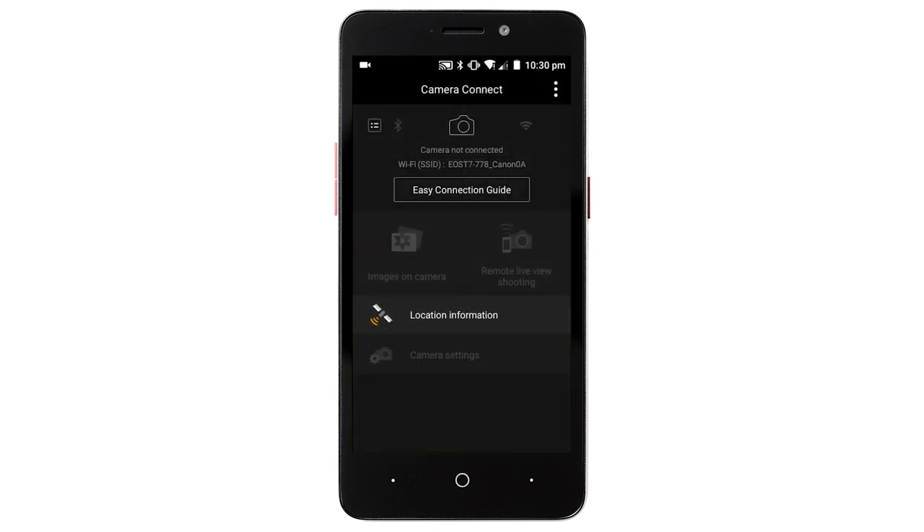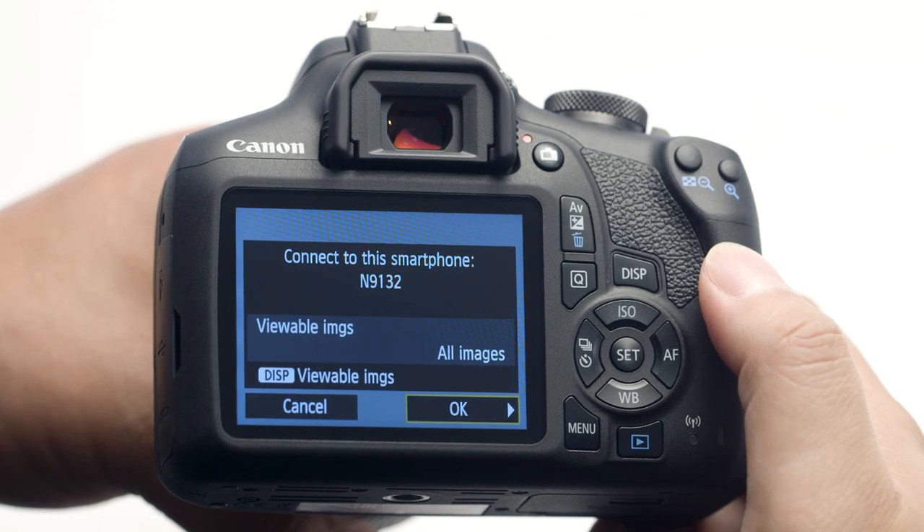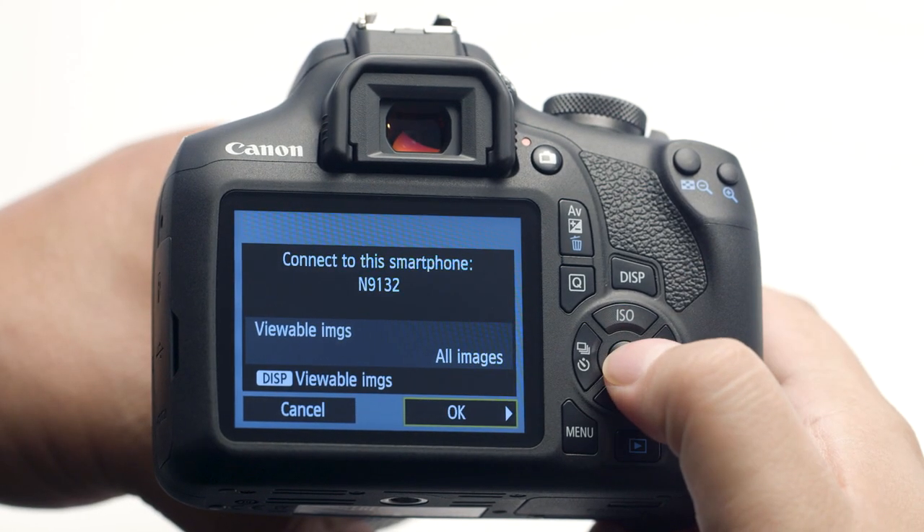The Camera Connect Welcome screen will only appear once the first time you open the app. When this screen appears, select your camera. When you see this screen on the camera, press the Set button to select OK.